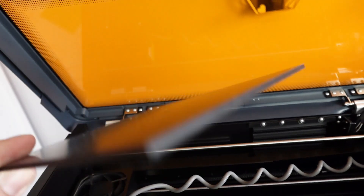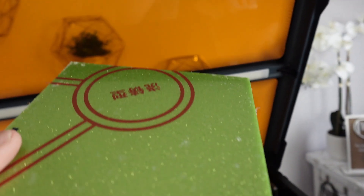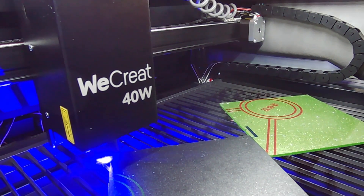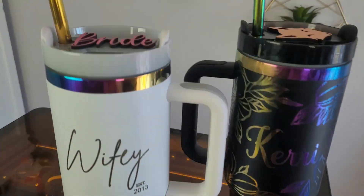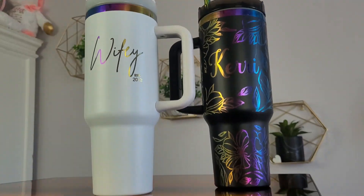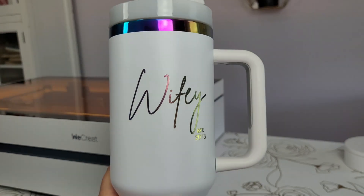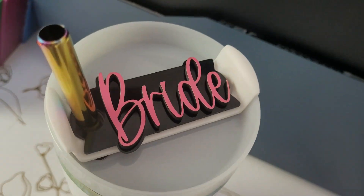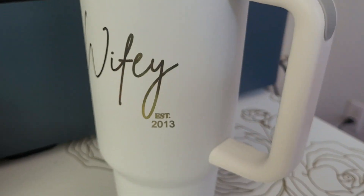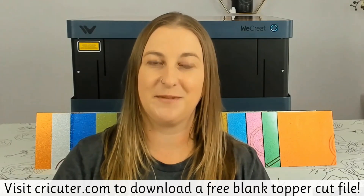We're going to cut through two pieces of acrylic at a time. Let's start with black and green glitter acrylic. After testing all of the colors, we'll jump into a fun acrylic project — customizable Stanley toppers. These Stanley tumblers are all the rage right now, just ask my 9-year-old daughter. Customizing these toppers would make the perfect project for personalized gifts or even to sell. I'll link the free file on my website, cricketer.com, in the video description.